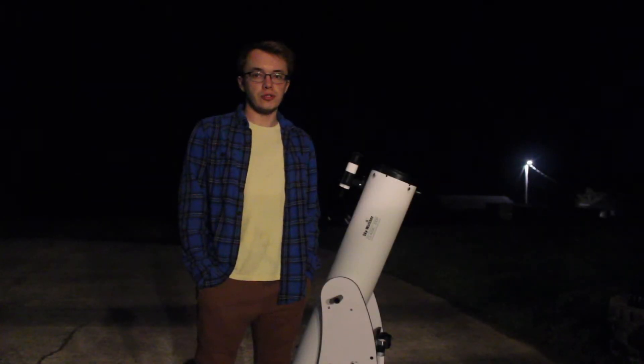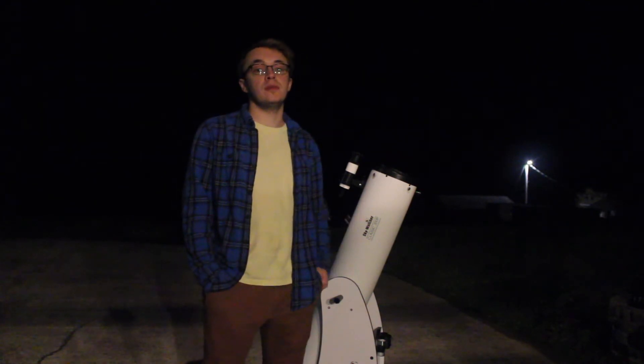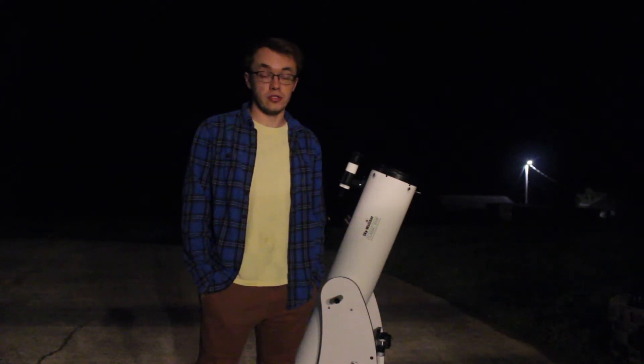Hello everyone and welcome to Amateur Astronomy and Storm Tracing. I'm Garrett and tonight we're going to film the moon through my 8-inch Skywalker Dobsonian Telescope. And as always, if you like what you're seeing, please be sure to subscribe and share with anyone you may know who is also interested in astronomy and storms, so that they can also follow along on this new journey.